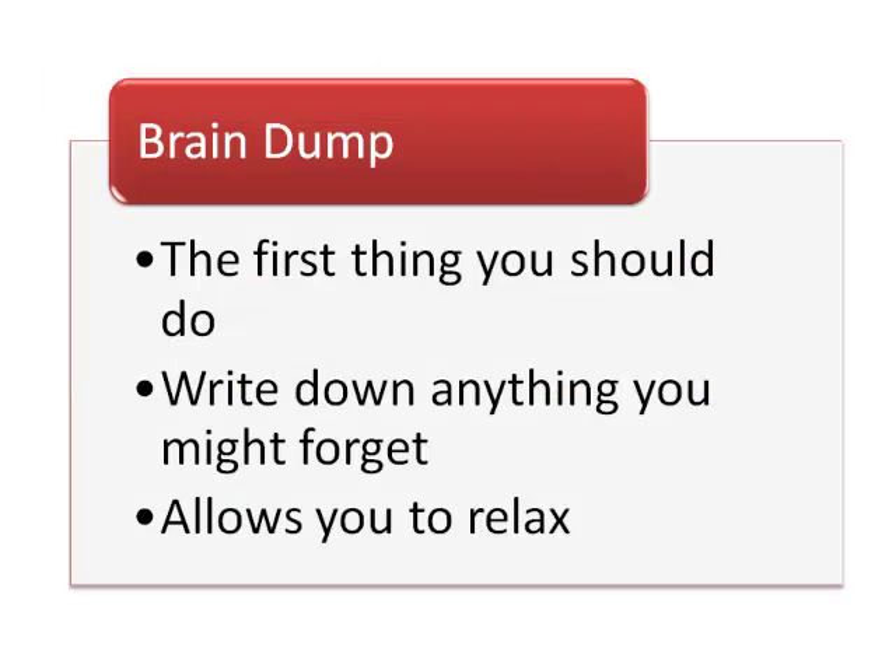The first thing you should do when you sit down to do the math exam is to do a brain dump. On a spare paper, write down every formula or piece of information that you think you might forget. This way you can relax, knowing you won't have to rack your brain in the middle of the exam trying to remember a formula because you already wrote it down.